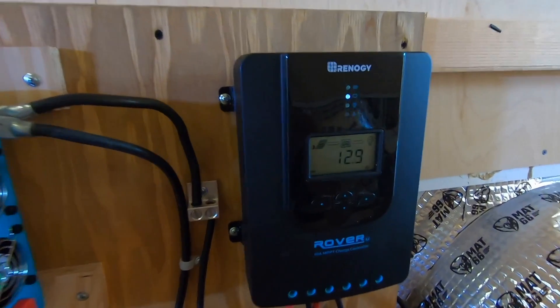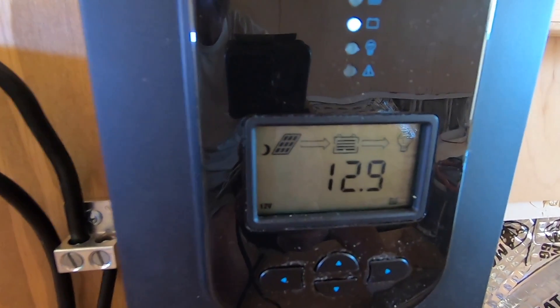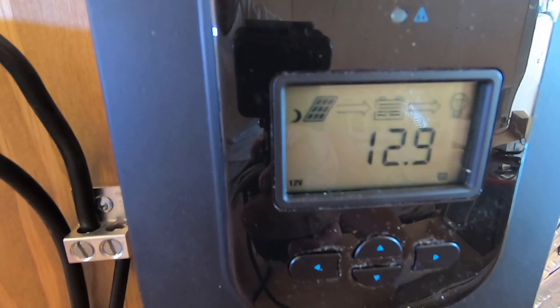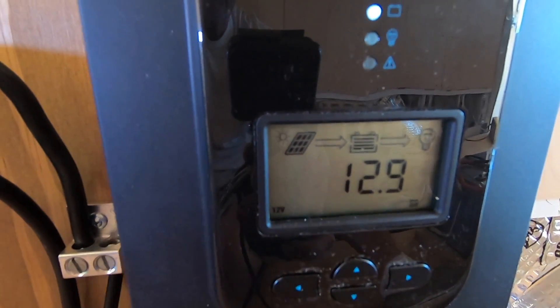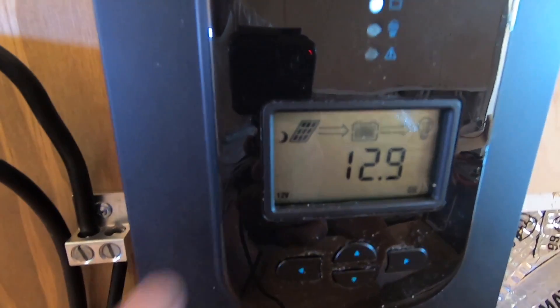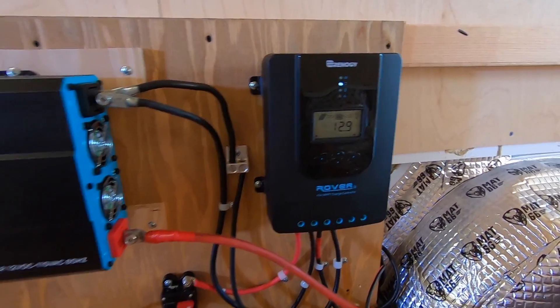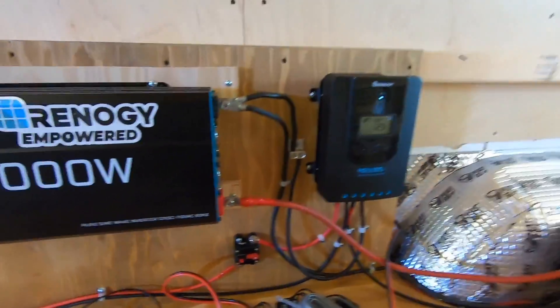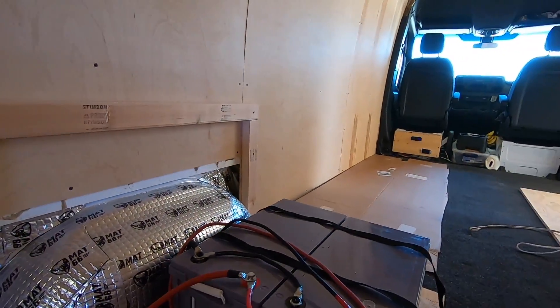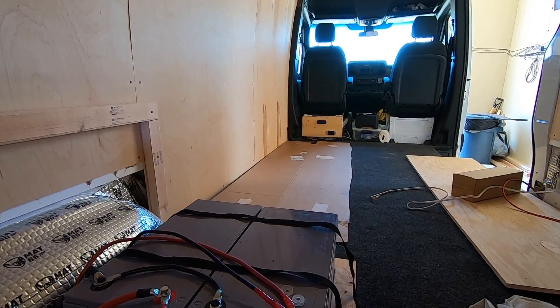See that little half-moon icon? Watch when I turn it on — it goes to sunshine, which means it's charging. So that switch is working. Also, up front, the USB plug and 12-volt plug are live, feeding off these batteries.